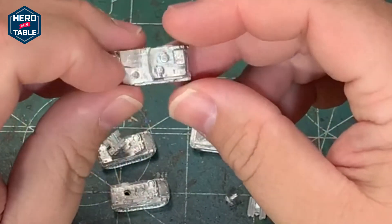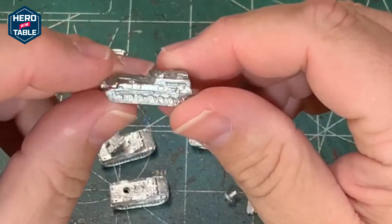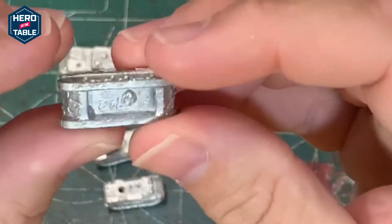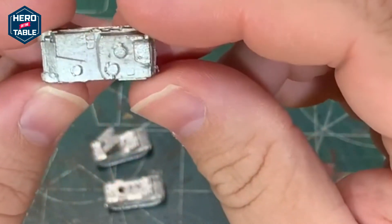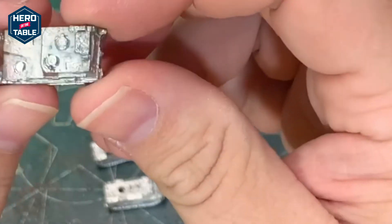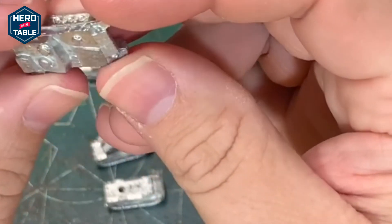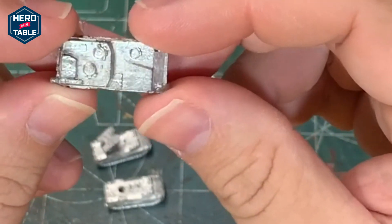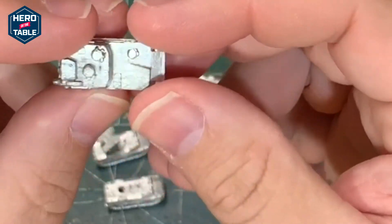These are a pound 25 currently. You can see the models — pretty nice. A little bit of flash here on the back, but nothing too bad. It's a fairly good-looking model. It's not as much detail as some of the other manufacturers, but for the price and they're 6 millimeters, so once they're painted on a table, you're not going to be holding them this close to see what's what. So I am perfectly happy with the quality of these models personally.